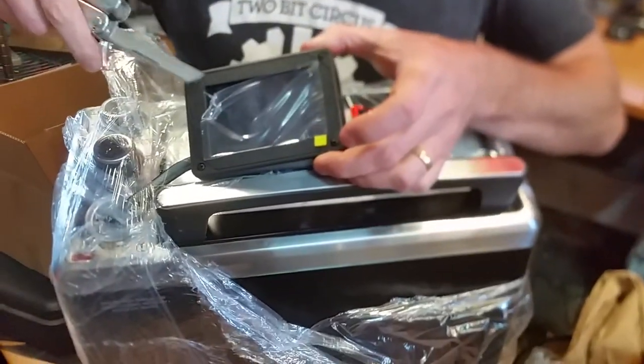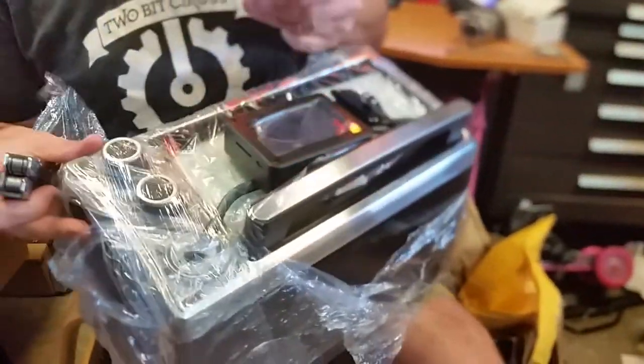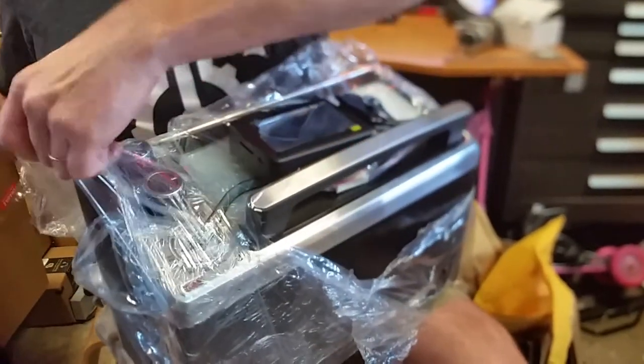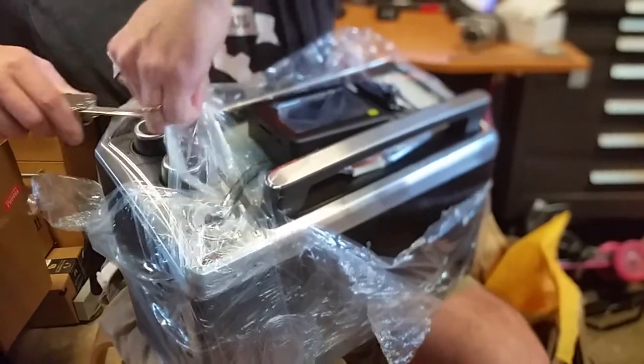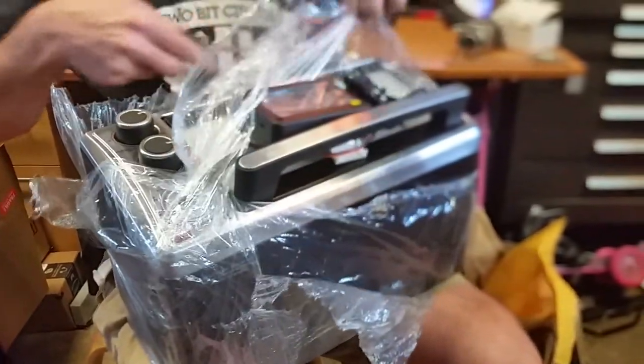They've used protective covering over the touch screen — that is fantastic, really great. We have an electrical plug for plugging it in and lots of insulation. I'm just so impressed by this product. Let me just finish cutting this off. This stuff is just beautiful, looks really great.